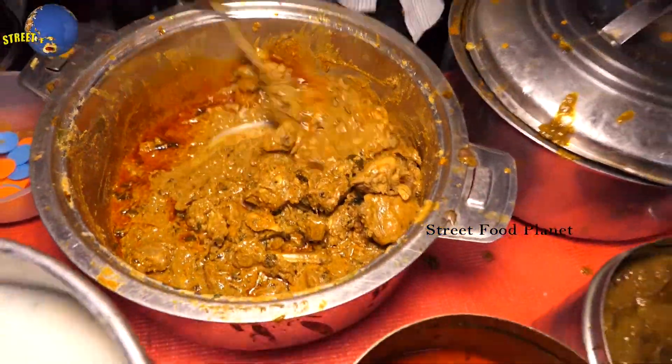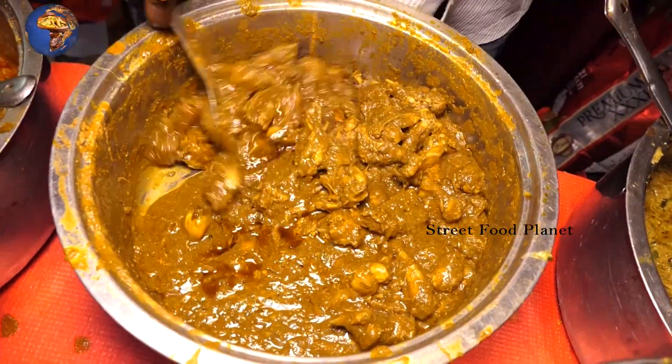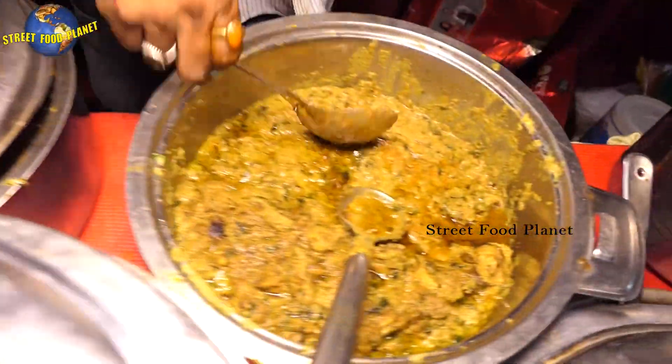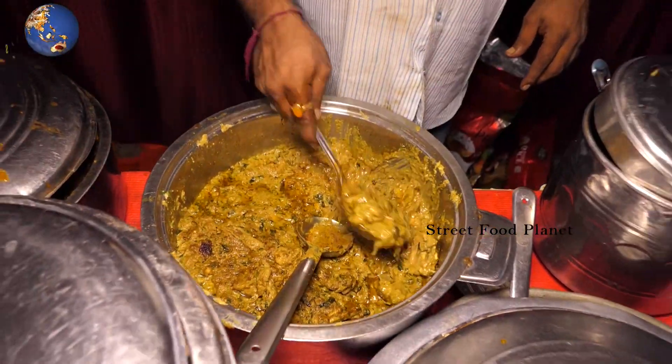This is a plain palao chicken. This is a gongor chicken. This is a palao chicken. That is a white recipe. This is a green chicken. This is a palao chicken. This is a mint chicken — here we put this raw meat chicken.